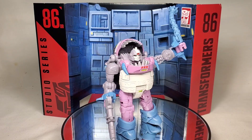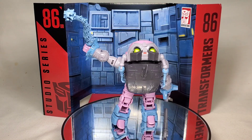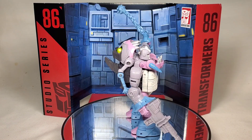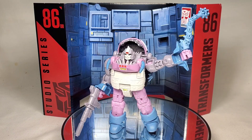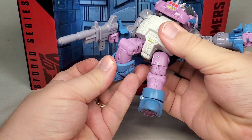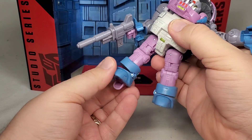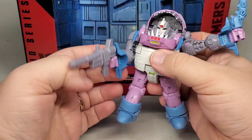The figure itself is pretty interesting. It feels like a fuller, more faithful design truly realized in form, as opposed to just being filtered through the lens of 1986 toy limitations. Paint apps and articulation-wise, this guy is exactly what you expect from the Studio Series line and it's fantastic, though many of the joints feel a little on the loose side.